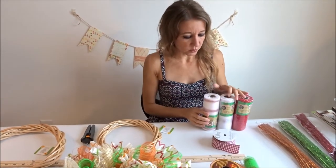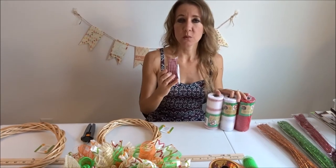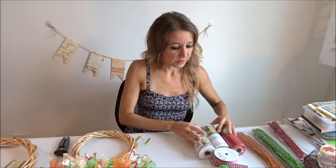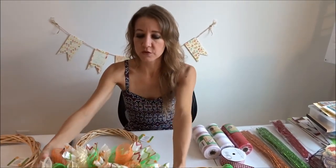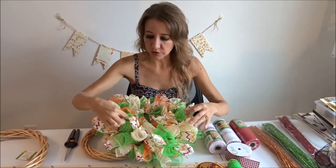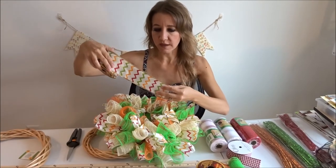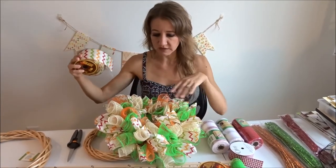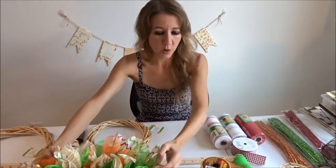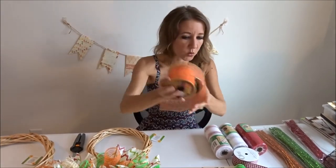I got these at the dollar store as well. I'm going to be using red — I'm going to give it a little bit of a candy cane look. I'm also going to be using a red and white checkered gingham ribbon. For the sample wreath I made, I used an ivory mesh, a green mesh, and an orange mesh, and then I found a really pretty ribbon that matched and used that to tie all of the colors together.